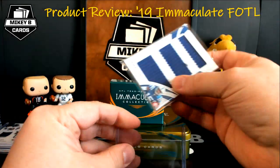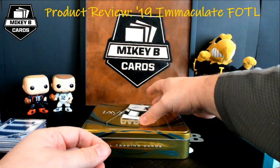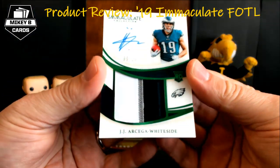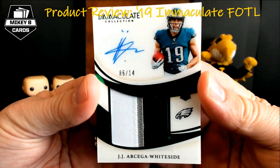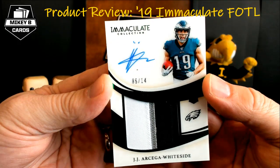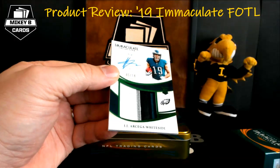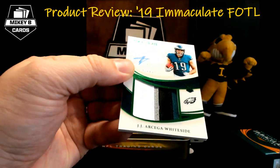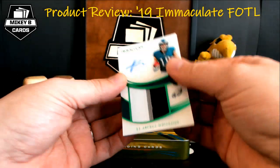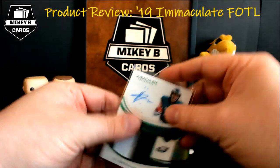We have one card to go and it should be a first off the line exclusive. Check this out — acetate, big old chunky patch, 5 of 14, emerald, JJ Arcega-Whiteside. Gotta love how JJ's got the old double dots on his name. 1, 2, 3, 4-color patch, very chunky. You can see that green on the far right, all the green mixed in with the emerald foil — really really sharp card. Our Arcega-Whiteside is our emerald RPA.